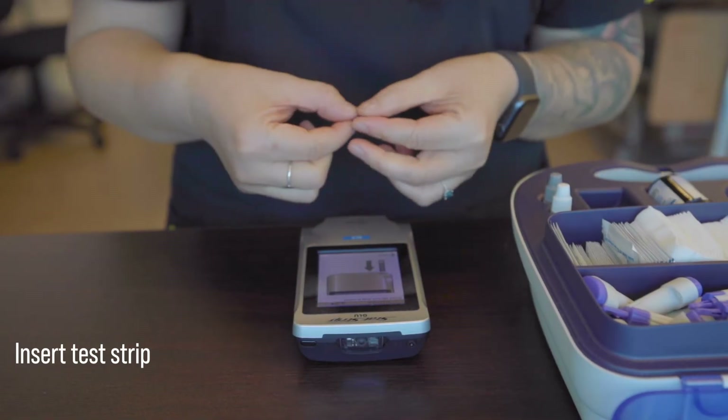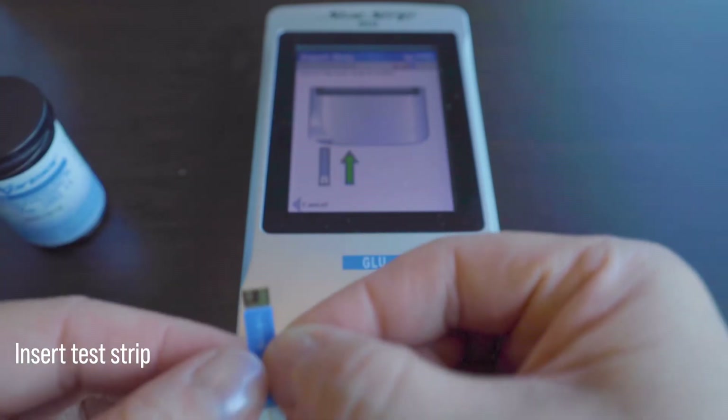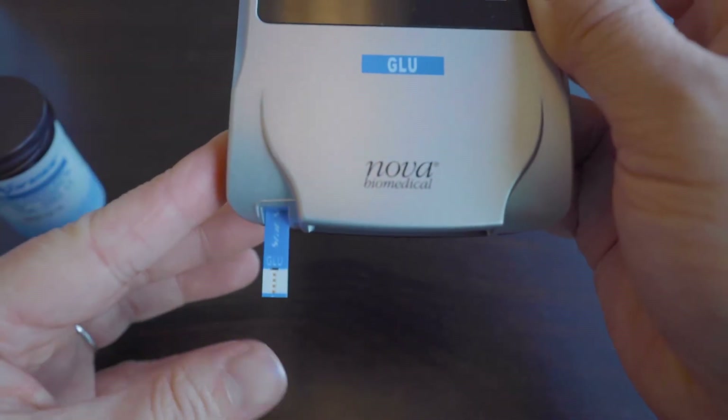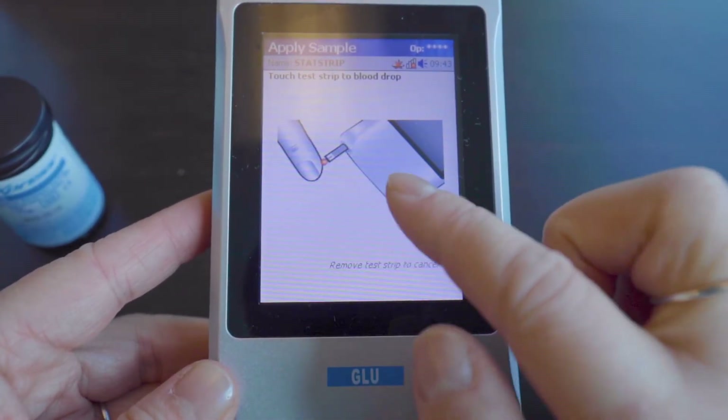Then the meter is ready to accept the test strip. Insert the test strip with the gold colored metallic end facing you. Now the meter is ready to accept the blood sample.